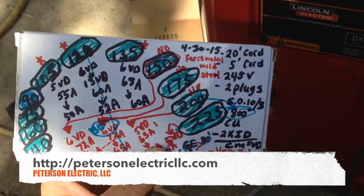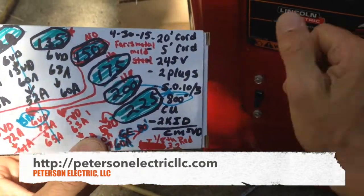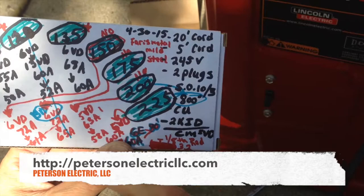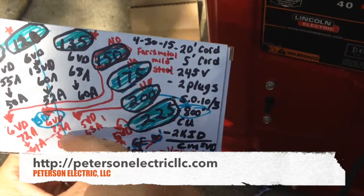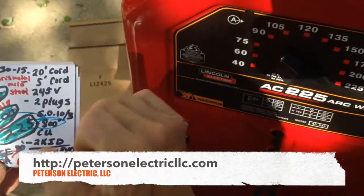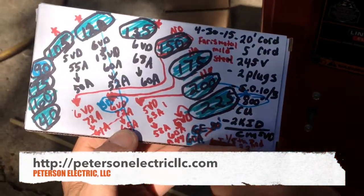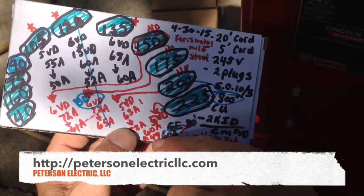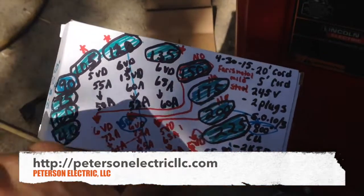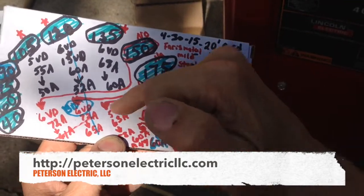At 150 we had a 6 volt drop, 72 to 61. At 175 we ended up at a 6 volt drop, 72 to 65. And then all the way up to 225 we had a 5 volt drop and 60 to 49 amps of fluctuation. The steady reading was with his hand, and as he pulled away on the arc weld that's where the current was.